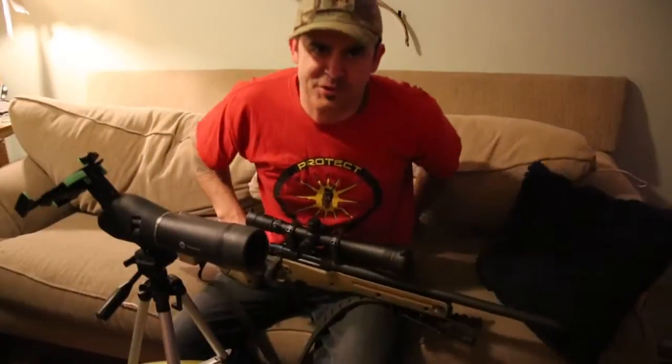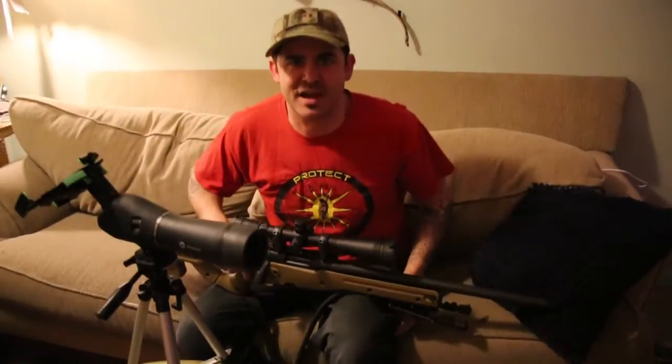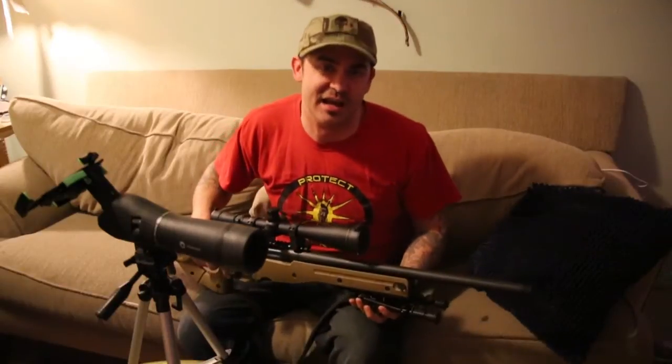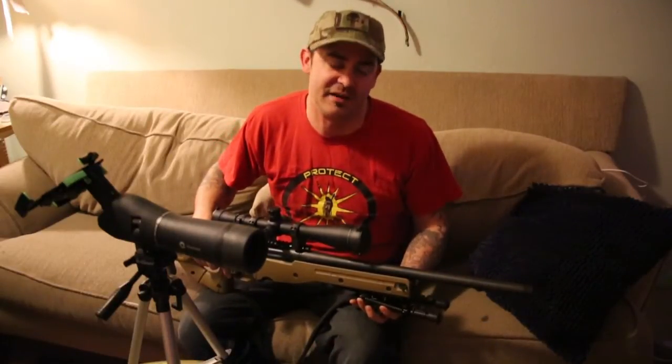Greetings YouTube, Chook here from Chook's Outdoor Adventures. Watched Chook almost die every hunt — guaranteed. Went to the range today with the Remington 700 and some pistols and had a lot of fun.